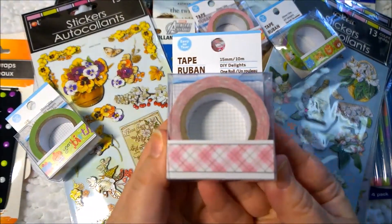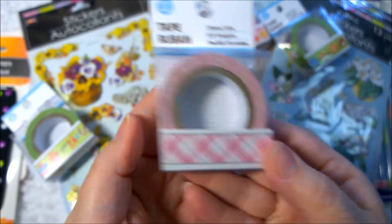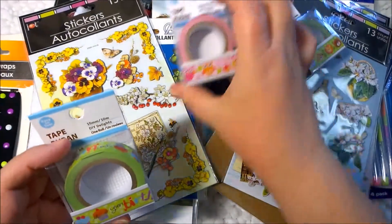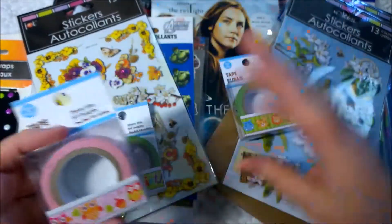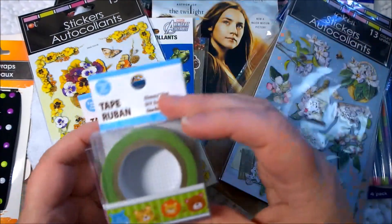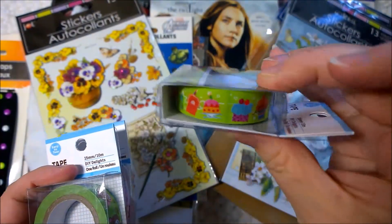And here you have a nice pink plaid with brown. It's beautiful. And then we have some more characterized ones. So you have this one which is owls, and this one is zoo animals and kind of like cartoon kid characters. And then here is a birthday tape, which I love.